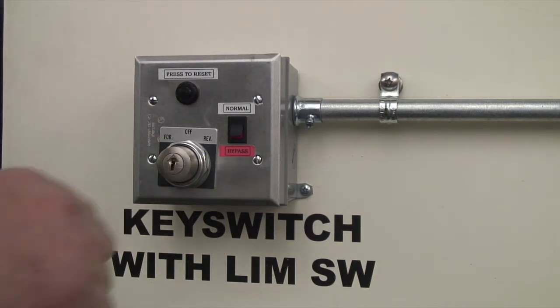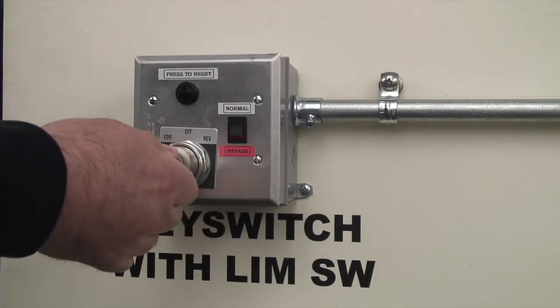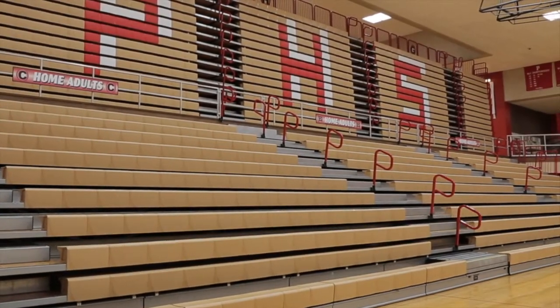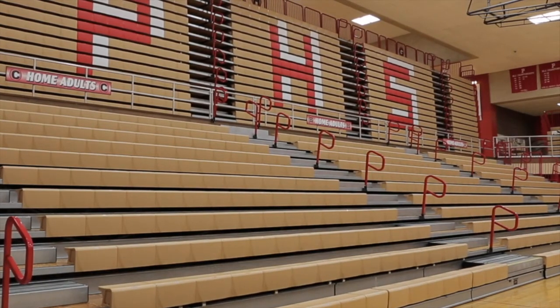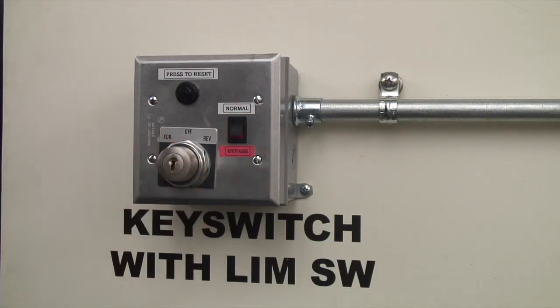To open a forward fold bleacher — whether attached, freestanding, or recessed — insert the key into the switch and rotate counterclockwise to the 4 position. Hold until the bleacher reaches the desired position, then turn the key back to the off position and remove it.